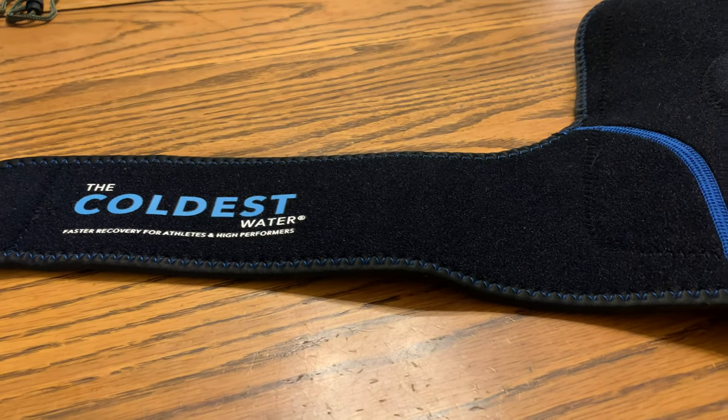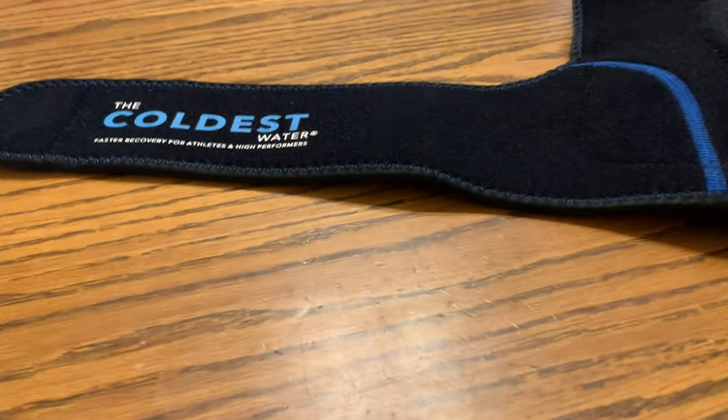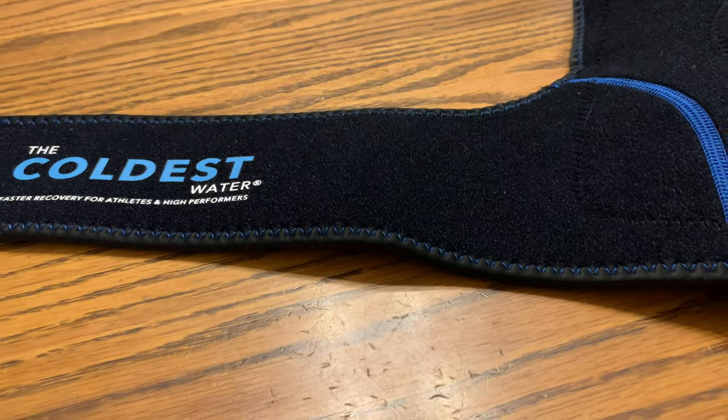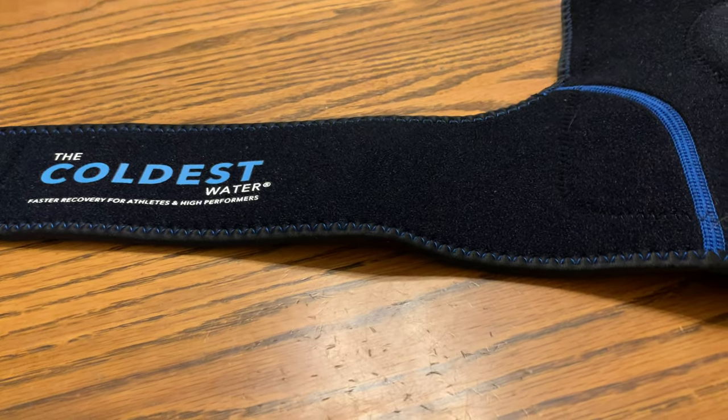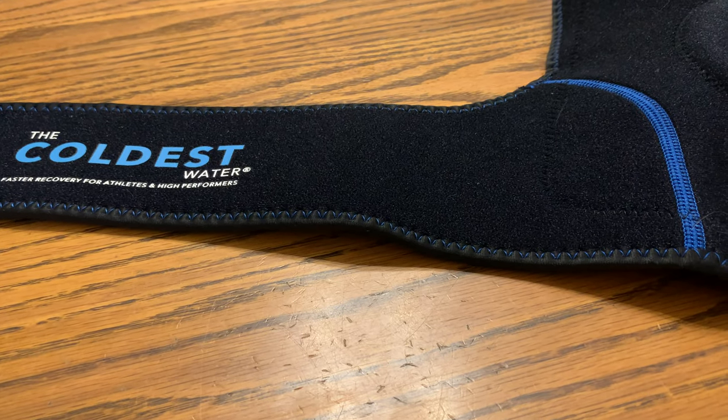Hey guys, today we're taking a look at the Coldest Knee Ice Wrap. This is great if you have swelling of the knees or arthritis in your knees. It keeps the pain down.